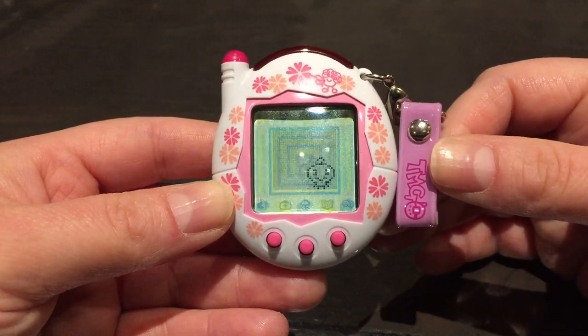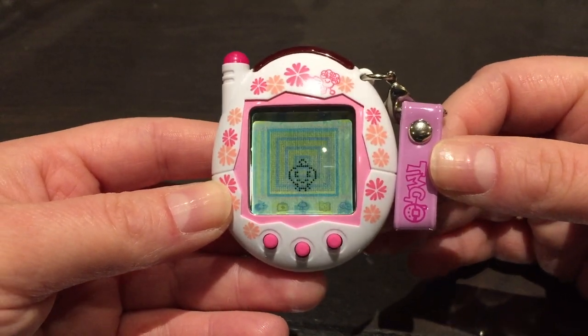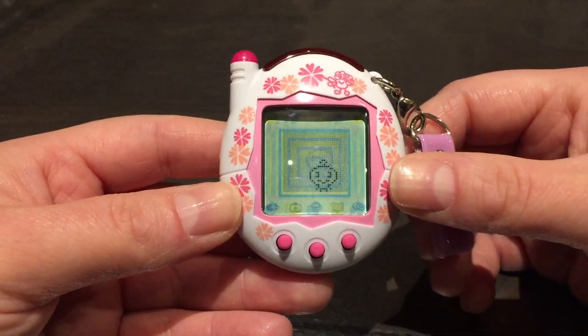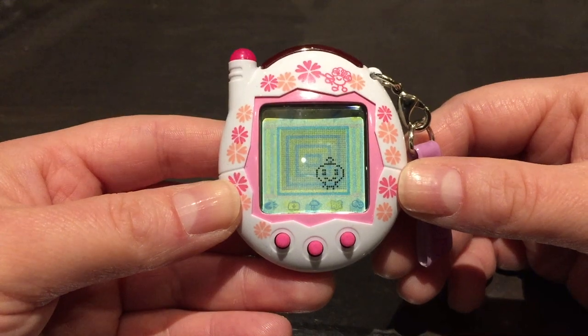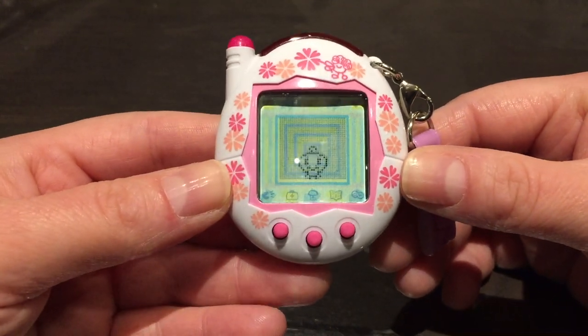This was released back in 2004 and was the second connection version released in Japan. The first one was the Tamagotchi Plus, then came the Keitai, and then the Keitai Akai — I don't have that one. Let's go ahead and check out the icons on this one.